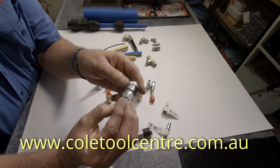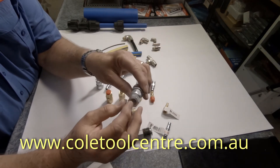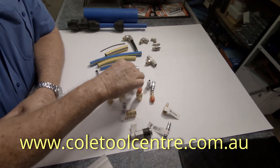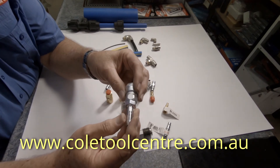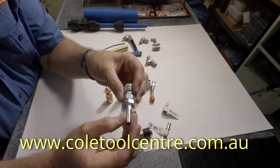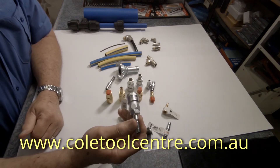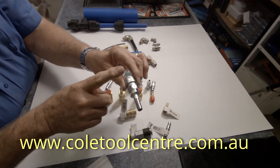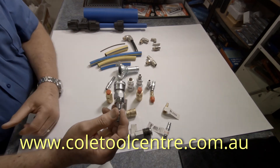This one here is what they class as a 20 socket female — so socket female, 20 is quarter BSP thread in there. These are socket with a hose, so that one there is a 30 because that's 3/8 hose — three by one eighth is 3/8 by socket by hose. They're quite easy to work out. If you want to order them you need to know whether it's a socket or a plug, whether it's a hose or a thread, and what size hose or thread you need.